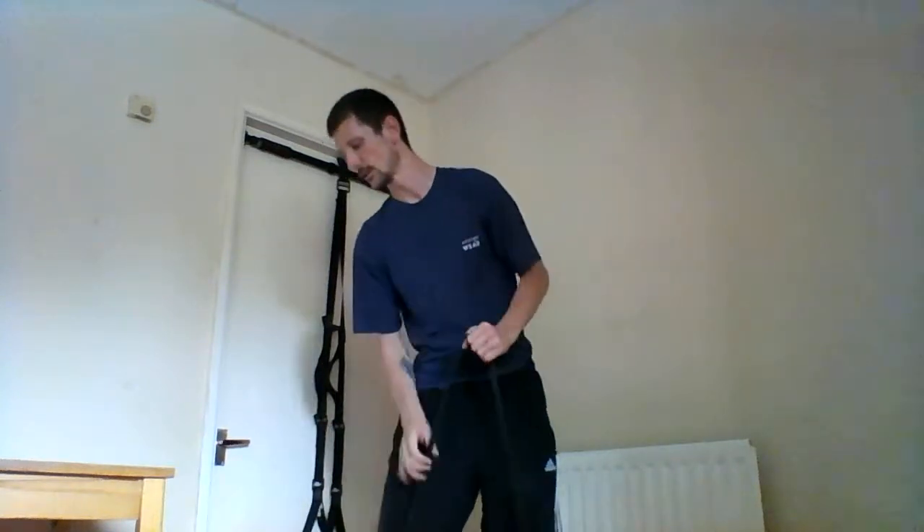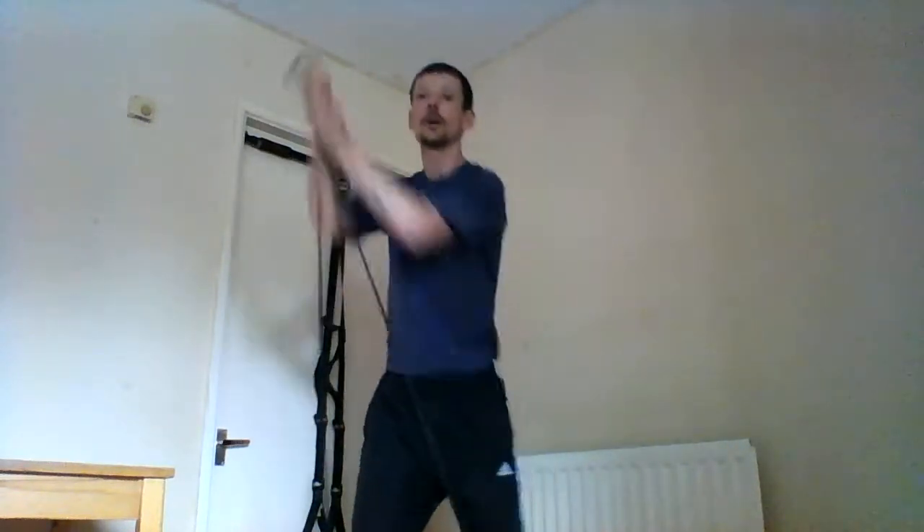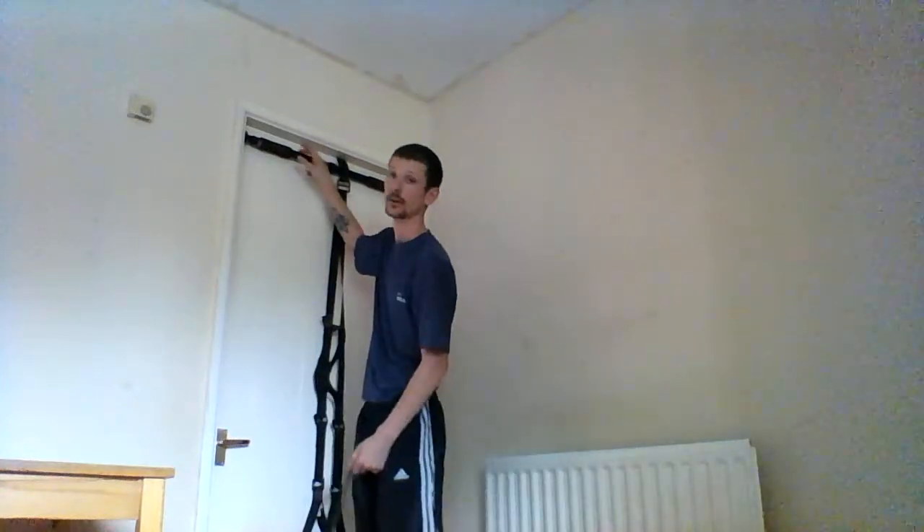The next one is resistance bands. We all know what resistance bands are — you can do many things with them. Like if you stand on the band, you can curl them up for the biceps. You can even do shoulder presses, loads of high wood choppers, and many more. I've had the band connected to my squat rack and done exercises for my triceps or biceps. Really, really good piece of equipment to have — very, very useful and compact.